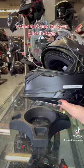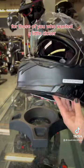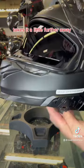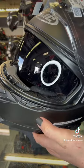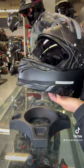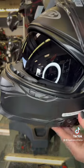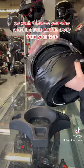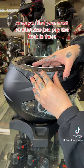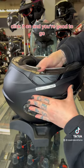The first setting, when you click it down, puts the shield pretty close to your face — for those of you who want it closer. Click it down one more and it moves a little further away. The third click takes it pretty far away — you can see the difference there. Once you find your most comfortable setting, just pop this piece back in, click it on, and you're good to go.